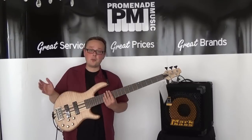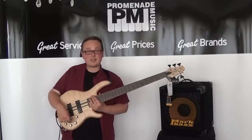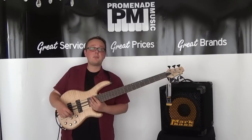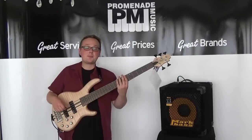The electronics on this bass are all Bartolini, so we've got two of their MK1 pickups and an active preamp from them as well that has a three-band EQ — lows, mids and highs — an active/passive switch, pickup blend, and a volume. So this is the bit where I give you a run through of the basic pickup sounds.